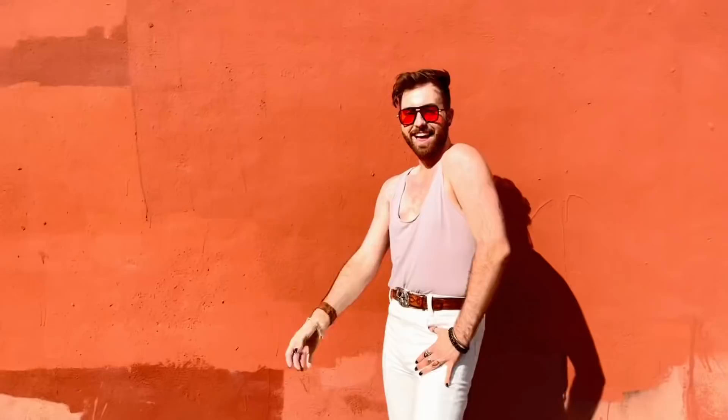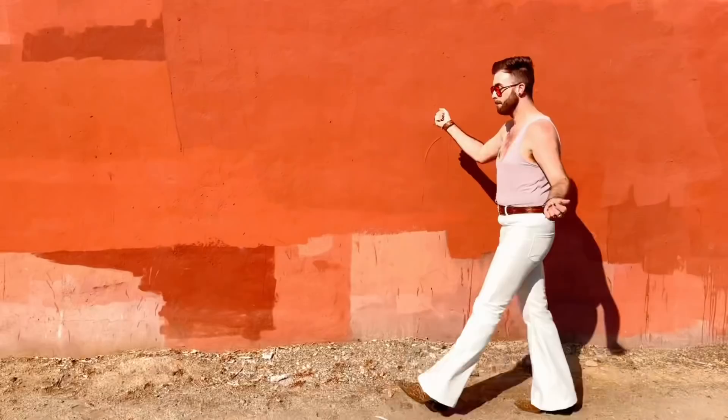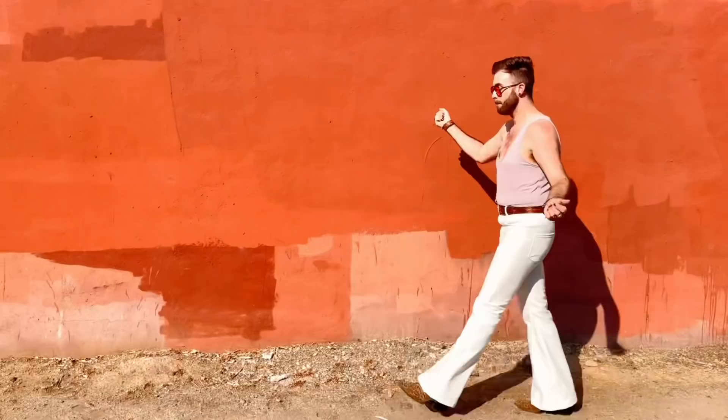Here's the original photo, and here's what my finished outfit looks like. I have to tell you, I'm going to wear this all the time — I cannot wait to go dancing in this. It's such a fun summer look. I chose cheetah print shoes because they matched with the belt and I didn't have any white shoes. Overall I'm so excited, and my grandpa loved seeing this recreated.